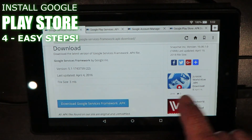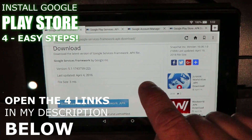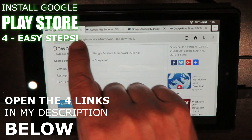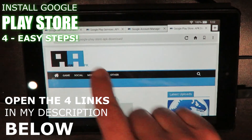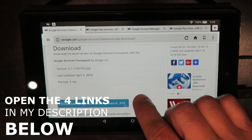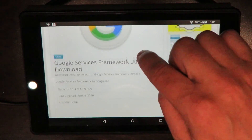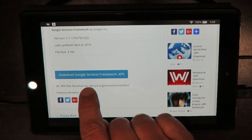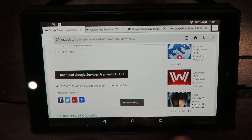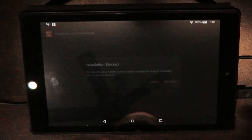You're going to want to go to the description down below this video. I've got four links — open them up in different tabs. I've got four tabs here already with the links loaded, and you're going to want to download them in order. The first one is Google Services Framework. The page is going to start out like this — just scroll up and you'll see 'Download Google Services Framework.apk'. Go ahead and hit that button to start the download, then open it up.